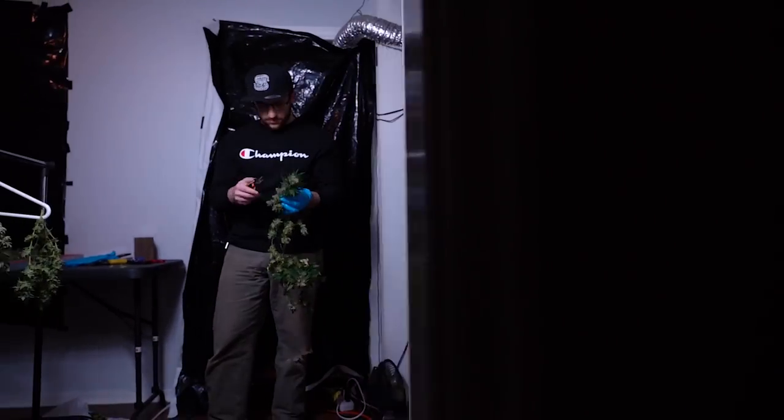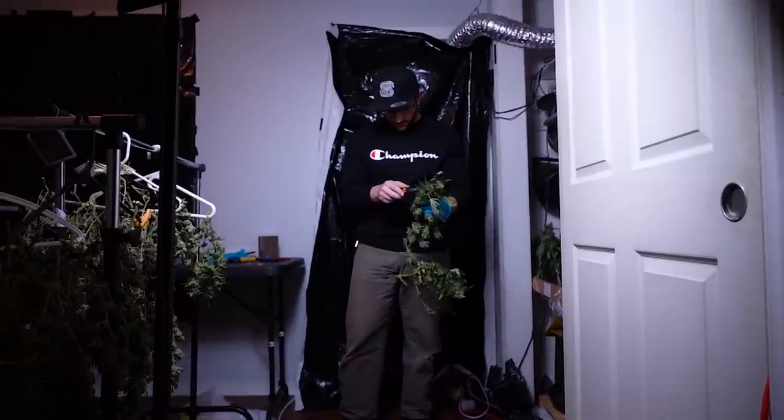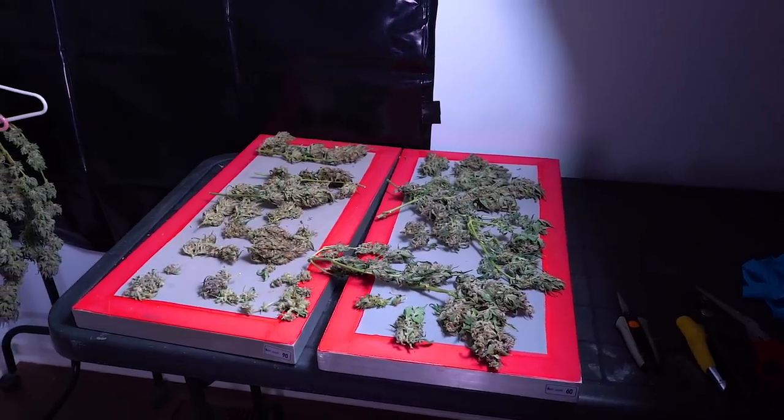My last video was a drying and curing guide — I go over in detail how I would chop down a plant with this kind of bud structure. So if you want more information on how I harvested and dried the plant, just look for the link at the top of the description of this video.